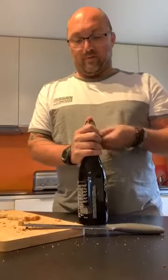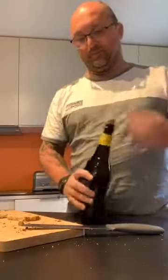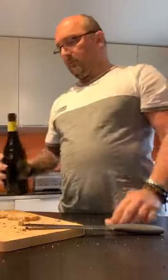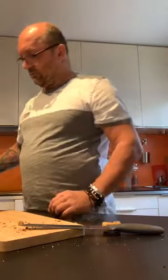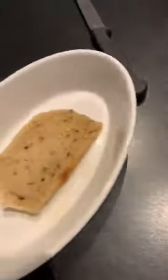Une fois qu'on a coupé son pain et enlevé les croûtes, moi je prends de la bière, de la triple, et on va venir humidifier un petit peu le pain au fond du ramequin. On ne met pas grand chose. Vous prenez votre pain, vous venez l'humidifier tout doucement. J'en ai vraiment pas mis beaucoup — il faut que le pain vienne vraiment absorber la bière, il ne faut pas qu'il y ait un fond de bière qui traîne dans le ramequin.